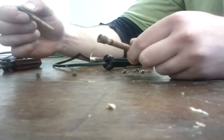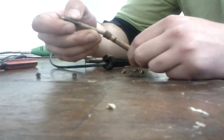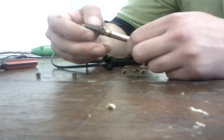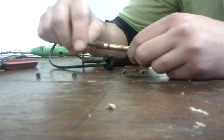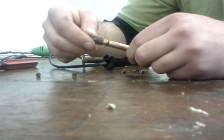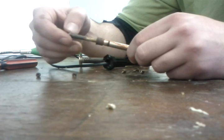I bought this soldering iron for $3 and it's been working for years and years. Now the reason why you've got those two screws there is to adjust the tip. The more in you have it, the hotter it's going to be. The more further away, the cooler it's going to be.